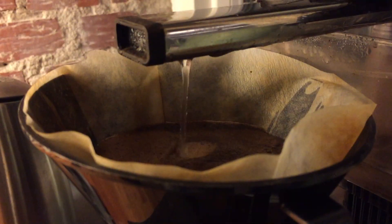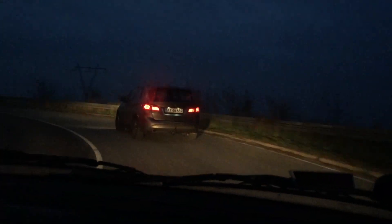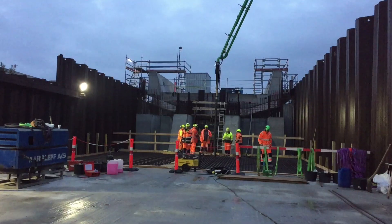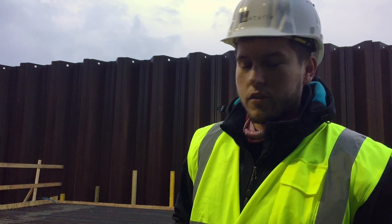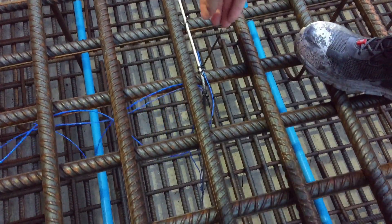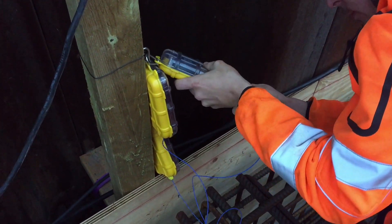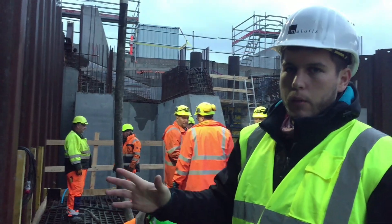We are at the construction site and we just deployed the thermocouples. We're placing them at three different heights: just above the surface, down in the middle, and up at the top. Then we're pulling the cables to the side where you see the transmitters, and these will wirelessly send the temperature data to the software that will do all the calculations.